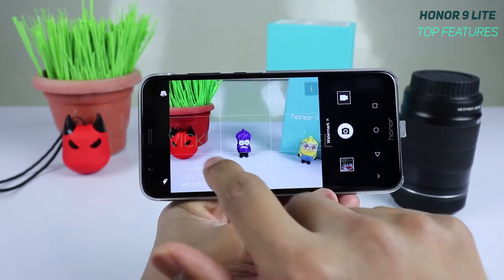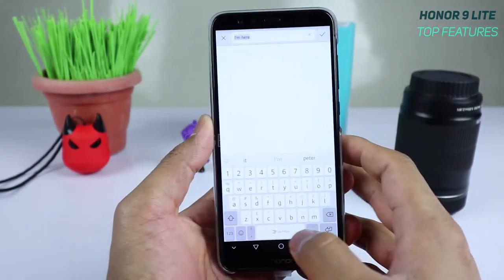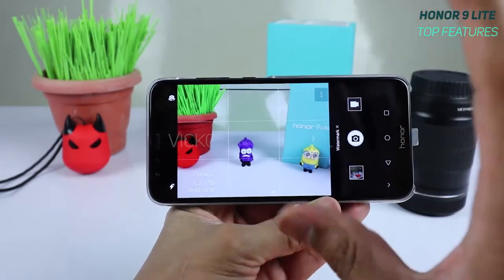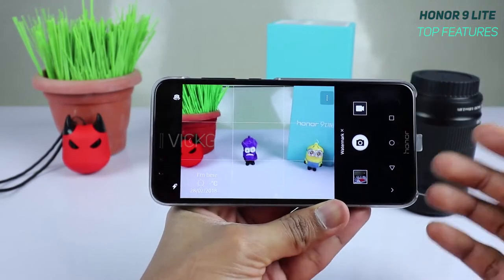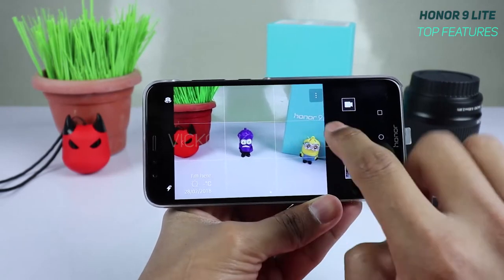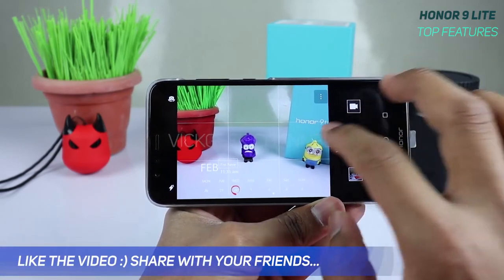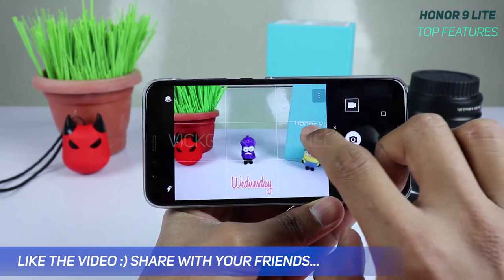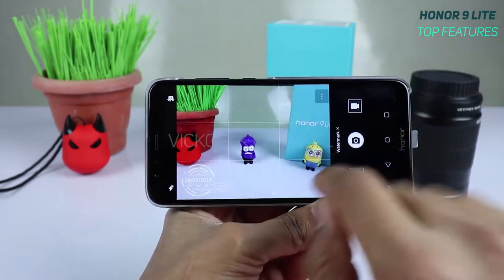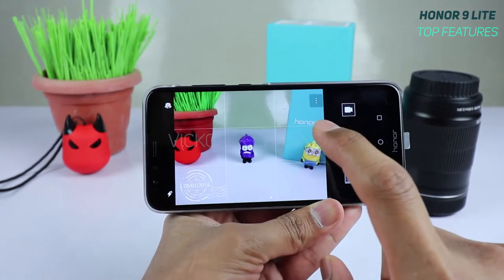You can also write custom text as a watermark — just tap the text option and type whatever you want. To quickly switch between watermark styles, tap the little arrow button. There are really beautiful watermark options available to help you get better, more creative pictures.